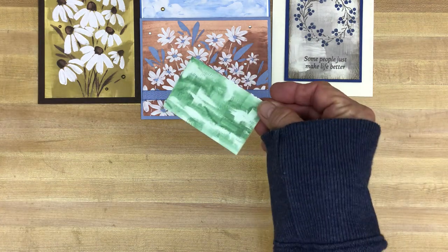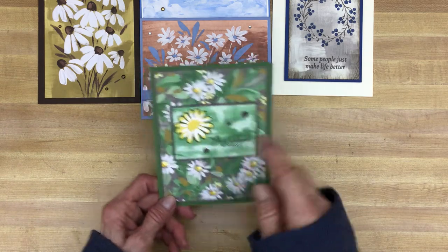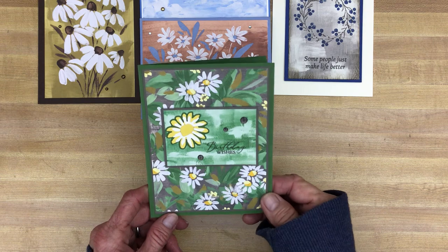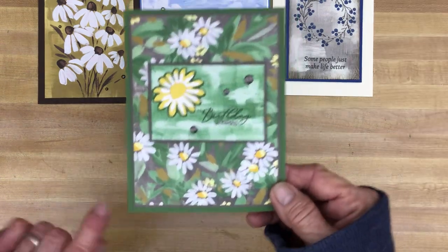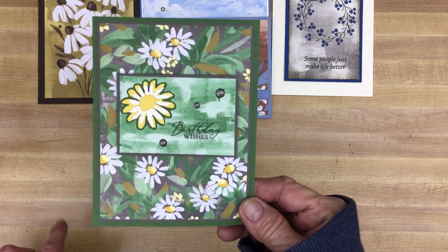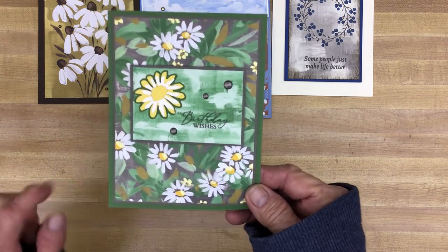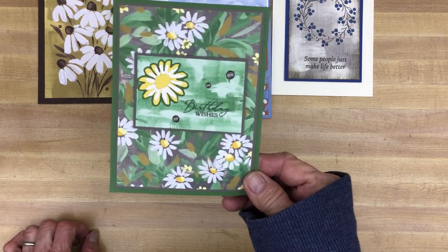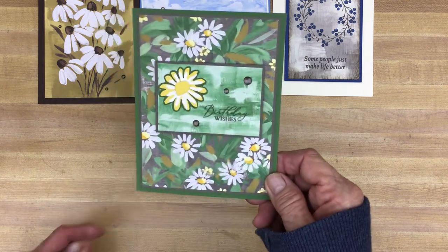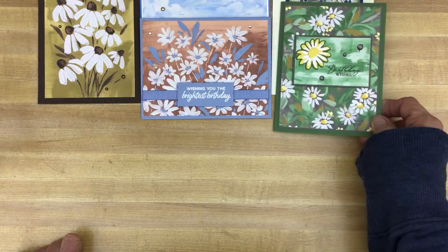I used this little piece and made this card. For this, I used some of the dies from the Cheerful Daisy stamp set and the adhesive back dots for the 2023 to 2025 in-colors — that is in Pebbled Path. This is some of the Designer Series paper from the Fresh as a Daisy bundle.